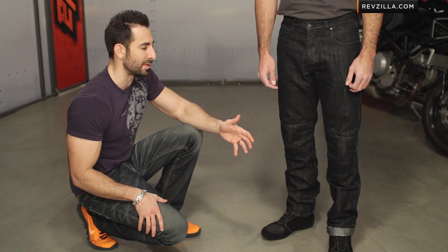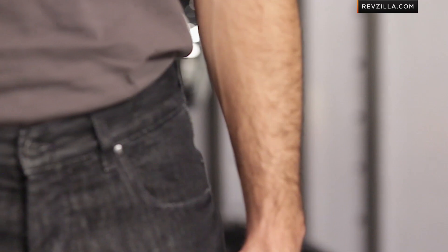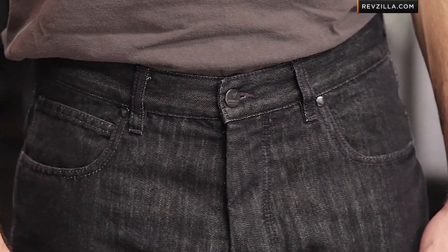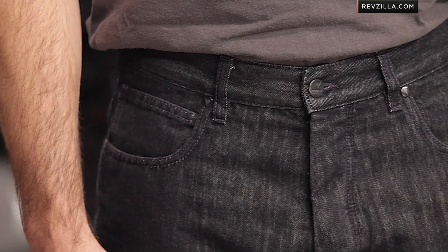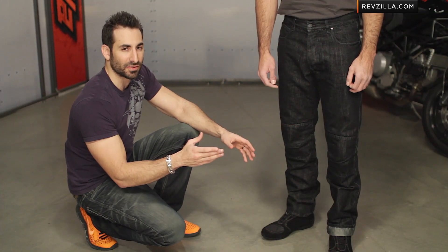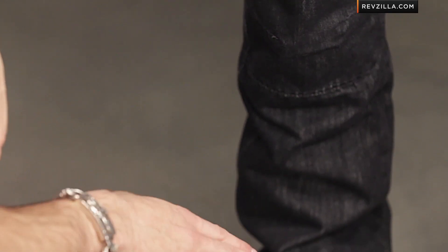Now let's talk briefly about fitment. It has the 1K designation at the end — the 1 stands for comfort fit from Dainese. Similar to the D6 jean, anything you see from Dainese now that has a number and letter after it: 1 means comfort fit, 0 is a loose fit, and 2 and 4 are going to be your more narrow European fit.